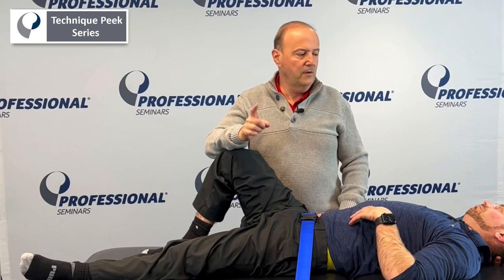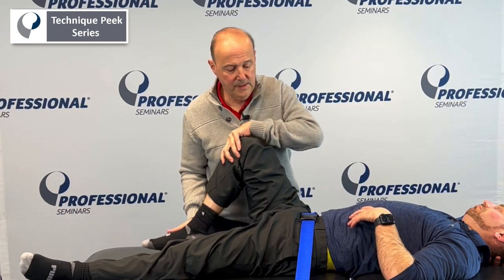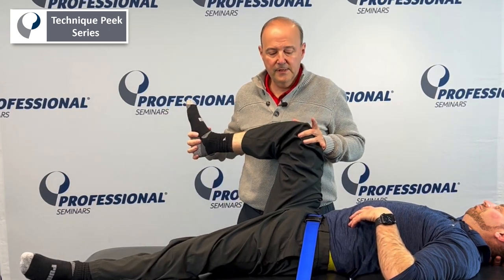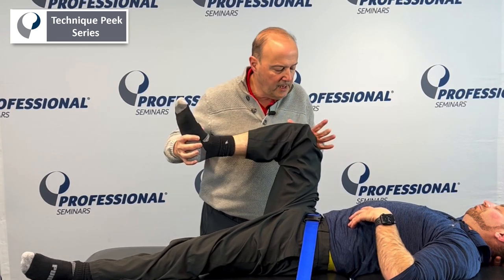The key is to keep that lateral glide, keep the movement active, make sure it's pain-free, and do not let go until you're done. You'd probably do anywhere between six and ten reps. Then you go back and do your test to see what his passive rotation was like.